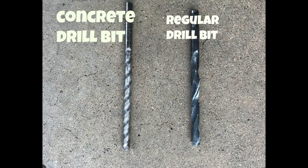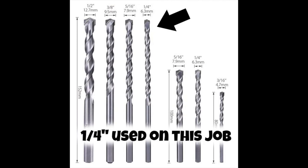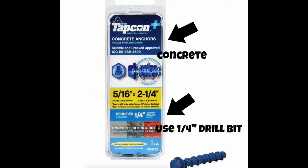You also need — and you can't get away with a regular drill bit here — you need concrete drill bits. Here's a cheapie from Amazon, only about 12 bucks. I'm going to use a quarter-inch drill bit because there's actually a lot of information on the top of the Tapcon cover. It says concrete right there, and it also tells you exactly what drill bit you need. You need a drill bit 1/16 inch smaller than the Tapcon you're using. That's a really quick tip that will help you when doing this job.